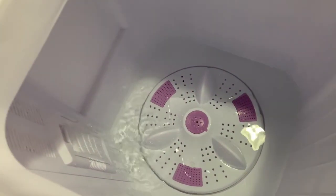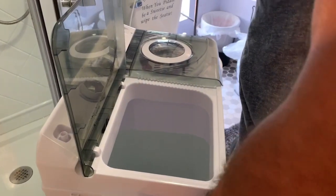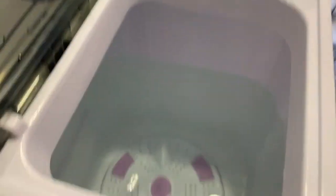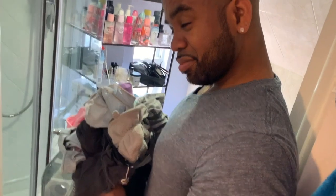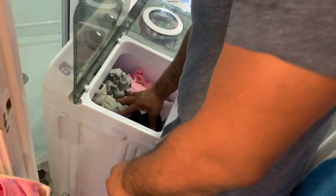So we're gonna keep filling this bad boy up and we'll come back when it's filled. Alright, hubby just removed the hose and this is how much we filled it — it's a pretty good amount. We still have more to go, but that's all we really need. So we're gonna start putting in the clothes — three, two, one. Hubby has a good amount of clothes in his hands. So we're gonna put the clothes in — and this is how much more we have to go.